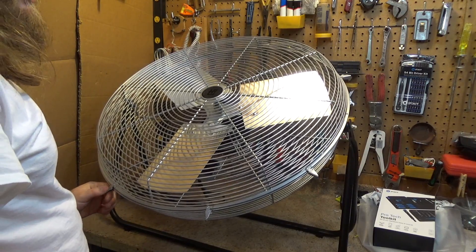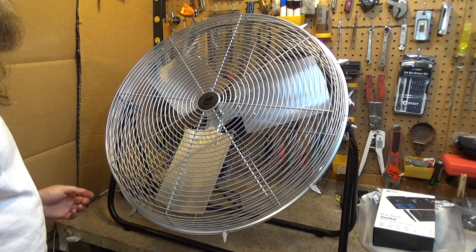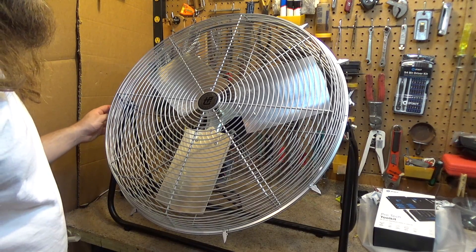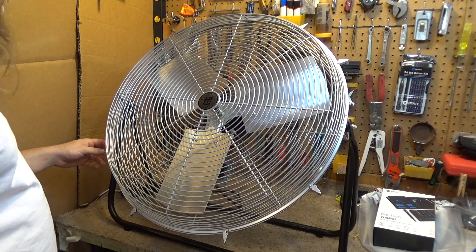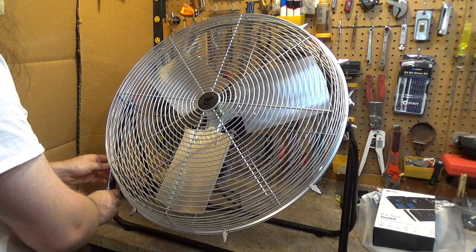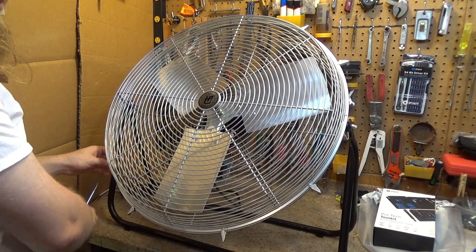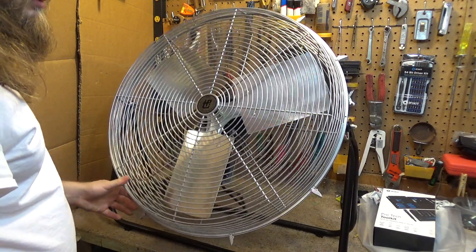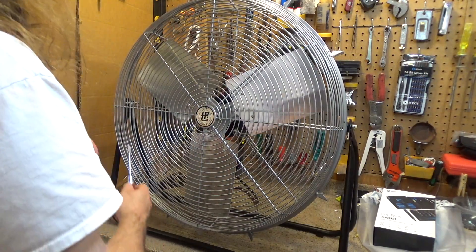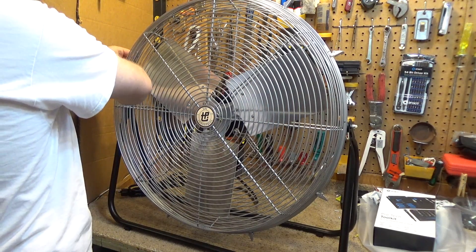So we're looking at 167 at 70-something degrees. 80 degrees would be 177, 90 degrees would be 187, 100 degrees would be 197. 100 to 105 degrees is about as hot as it ever gets in this part of the world, so worst case scenario it'll be running upwards of 190 to 200 degrees — that's real close to the limit.